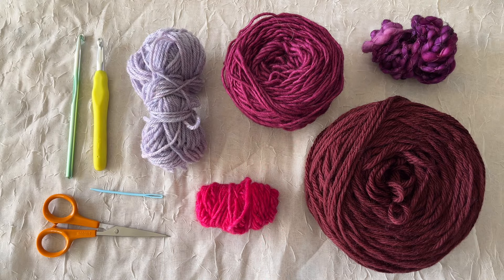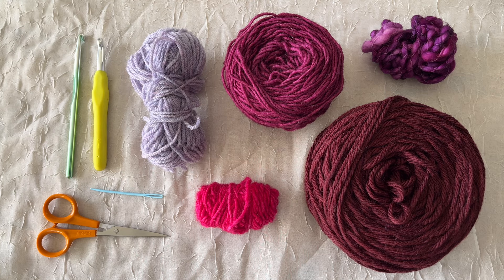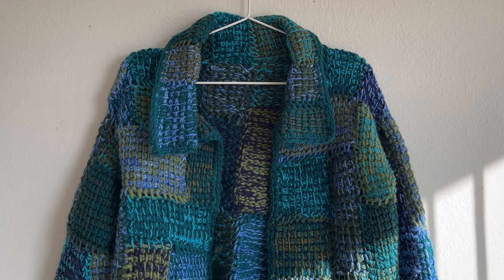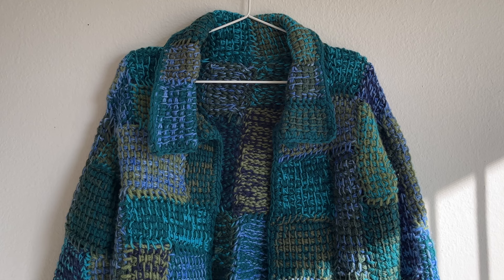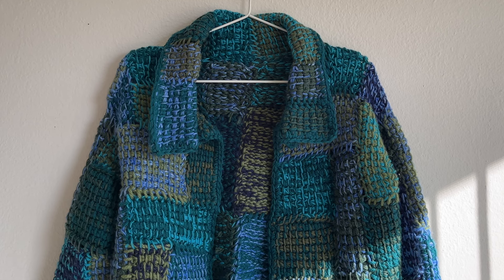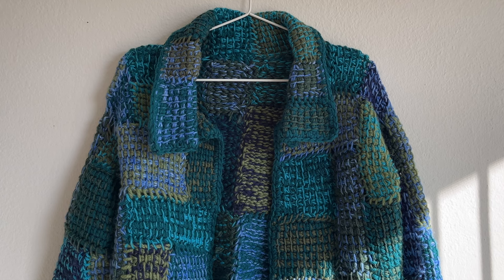For materials you're going to want a J hook or six millimeter hook, a darning needle, scissors, and about seven different colored yarns. I used about 200 yards of each to make a medium-sized jacket, and for the teal that's really prominent in my jacket it's about 100 yards more, so if you want a color to really stand out or be the main color you're definitely going to have to be intentional with that.